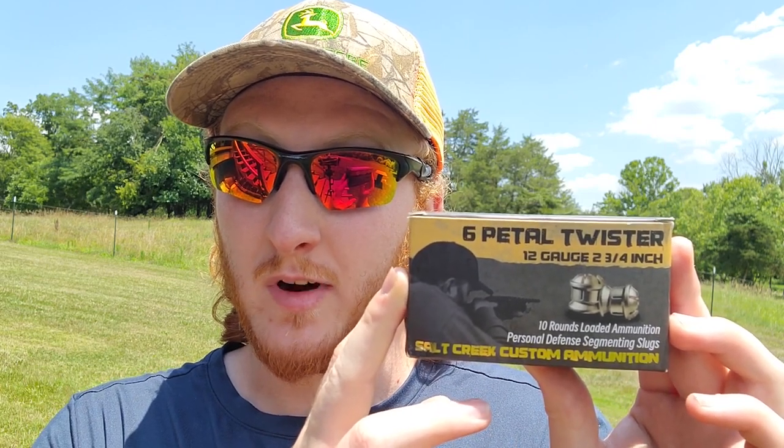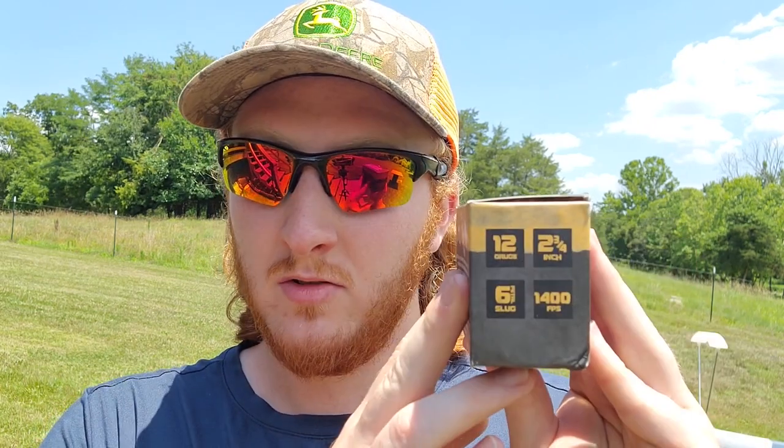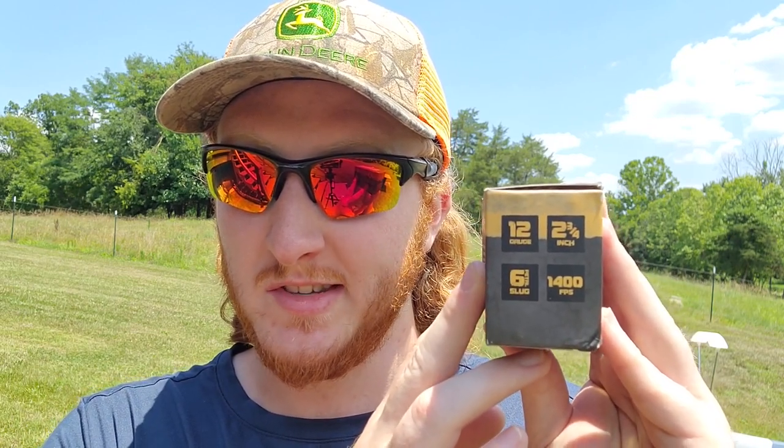Welcome back to the channel and to another slug test. I'm really curious to see what these can do in comparison to another test we've already done with a similar loading. The load we have to test today are some of the Salt Creek custom 12 gauge 6-petal variety twister defensive slugs. They're two and three-quarter inch 12 gauge, and they're claiming 1400 feet per second, so we'll see across the chronograph how close we actually get to that velocity.